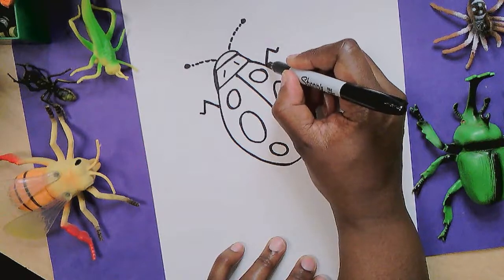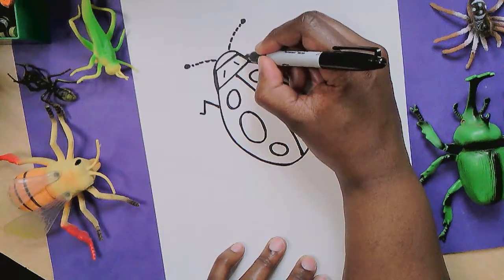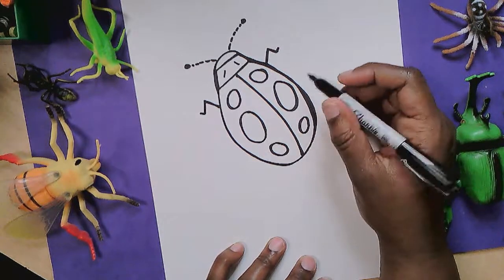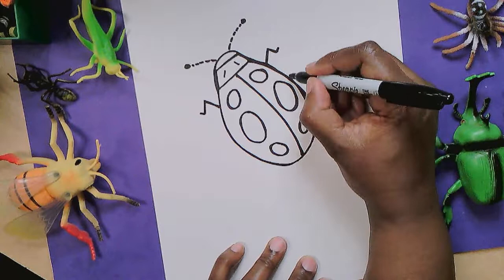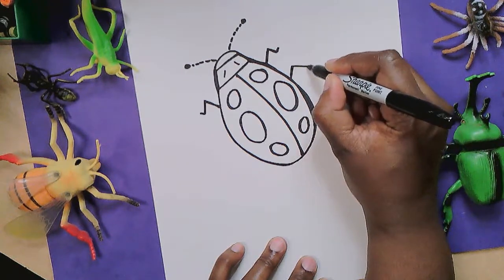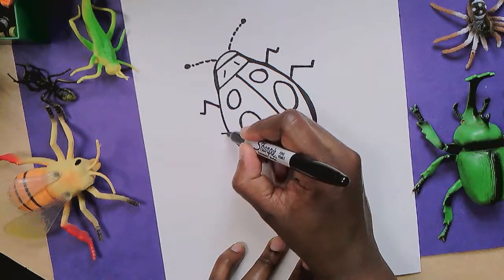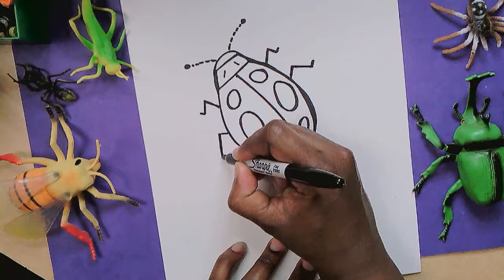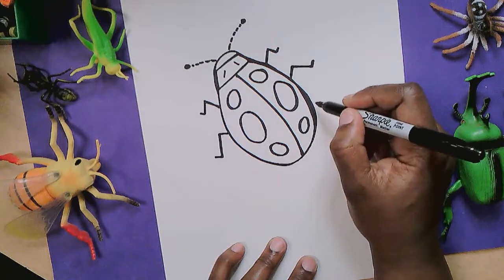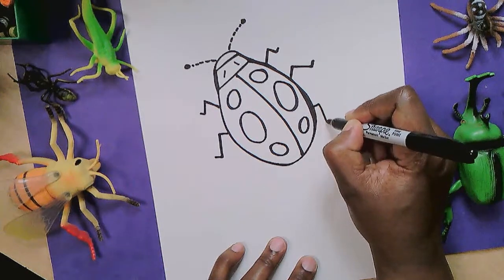Have you ever seen a ladybug crawling on something? Have you ever had one crawl on your hand? I have. It tickles and then sometimes they just lift their wings and fly off. I always wish they would stay. The next leg is going to be right about here next to this dot and spot. I'm going to make it a little bit longer and add a little foot. Same thing over here — make it a little bit longer and add a little foot. And the last leg is going to lean down in a different direction like so and back, and add a little foot.